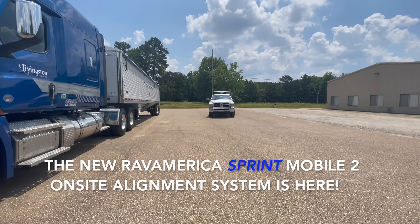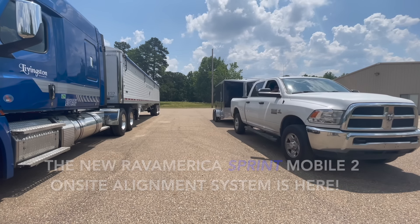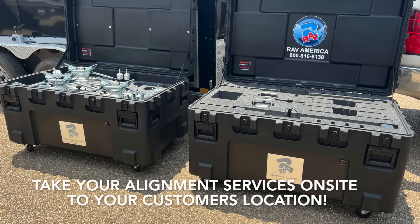The new RAV America Sprint Mobile 2 On-Site Alignment System is here. Take your alignment services on-site to your customer's location.